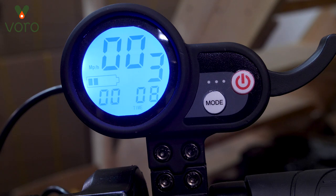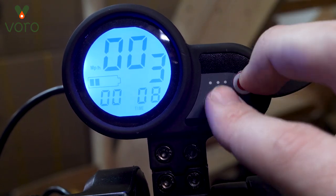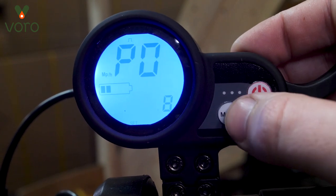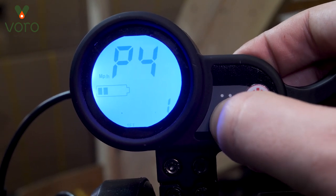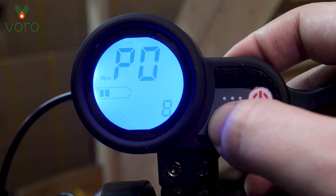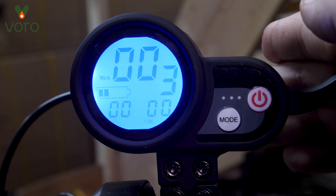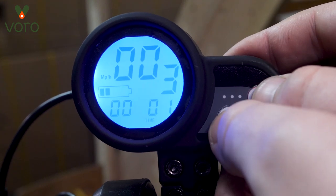That's all of the basic modes and settings, but with the Cruiser and Turing we have another set of menus called the P menu settings. In order to access those, you're going to hold down the power and the mode button at the same time. You're going to see P0. There are 10 P settings in total — P0 through P9. If you leave the menus alone for about 6 seconds it'll automatically turn off and go back to your normal display. Every time you want to get back into the settings you're going to have to press and hold power and mode again.